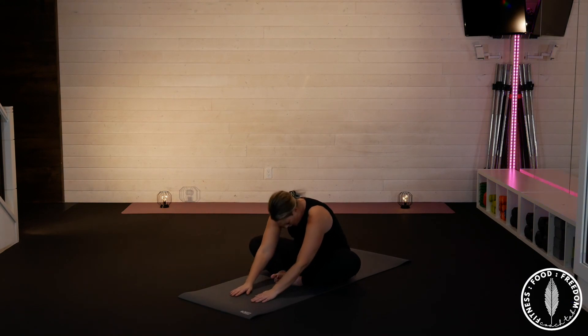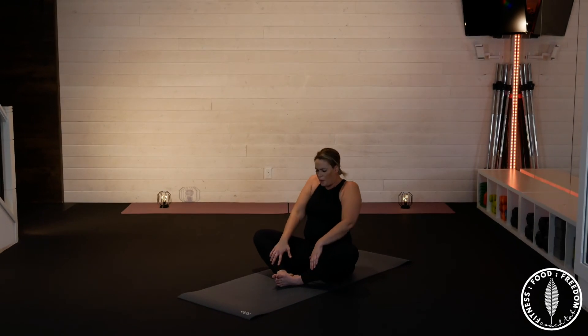Gently slide your fingers towards yourself and roll up — open your shoulders — and roll up, open your chest. Way to go everybody! Thank you for chilling with me today, and we'll see you tomorrow.